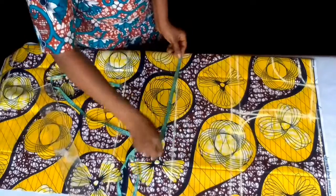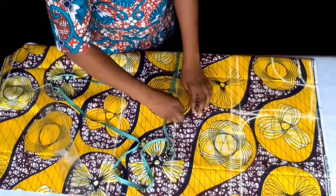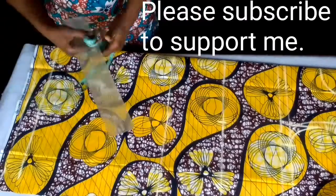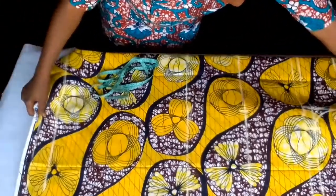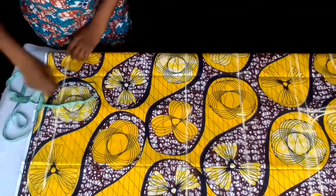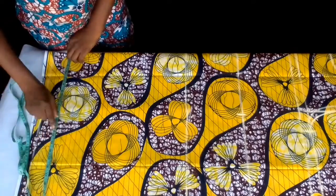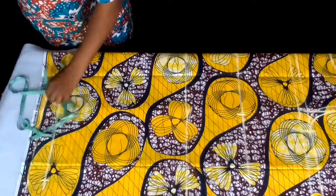On my waistline, my waist is 36 divided by 4 is 8, plus 1 inch — that's 9 inches. Since I'm not going to mark my hip line here because it's an A-line gown, I'll just go straight down to the bottom line. My hip is 42 divided by 4 is 10.5, plus 1 inch is 11.5, plus the extra 6 I said earlier.